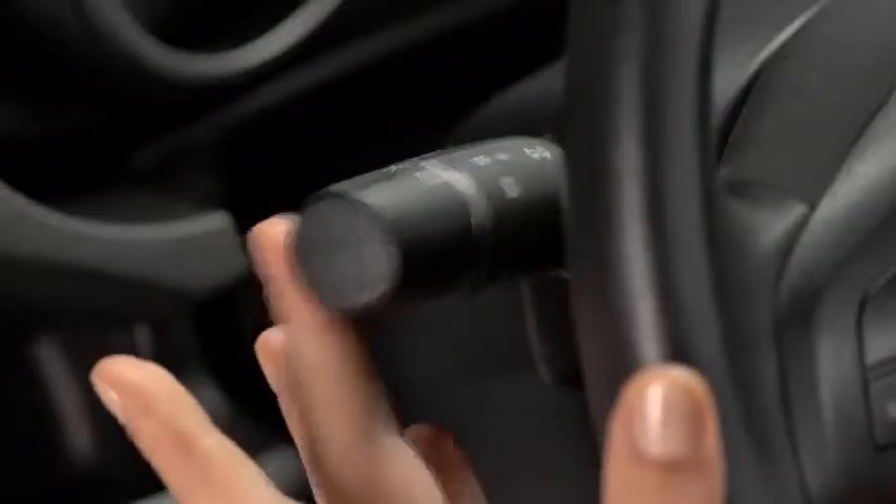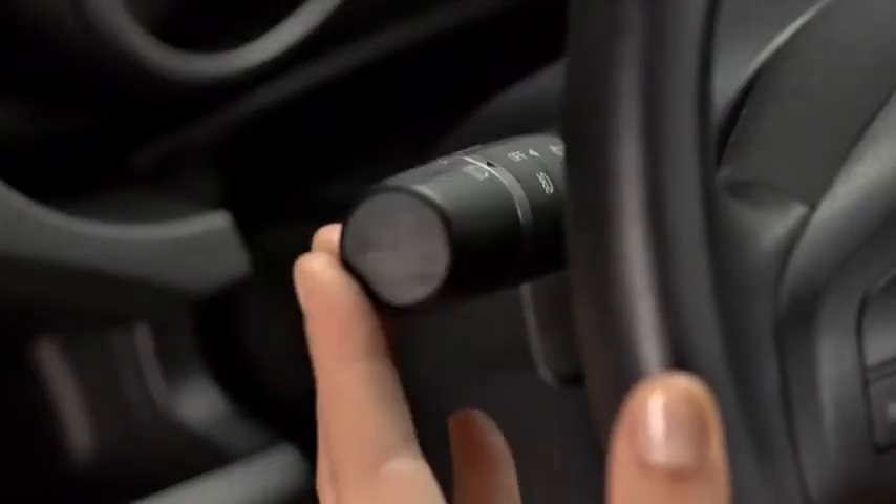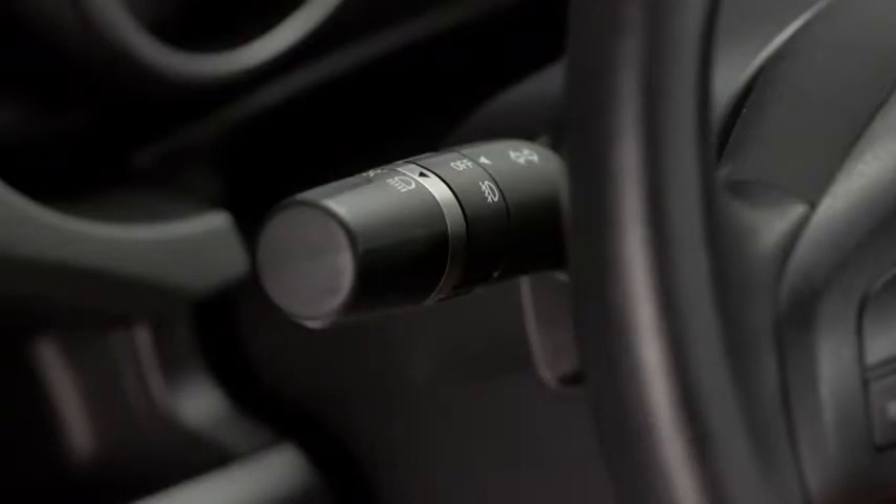To flash the high beams, pull the lever fully toward you. It will return to the normal position when released.